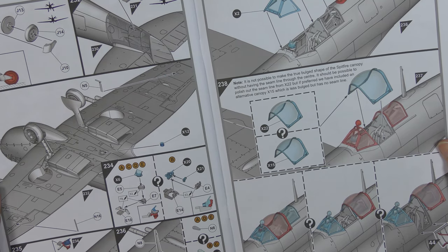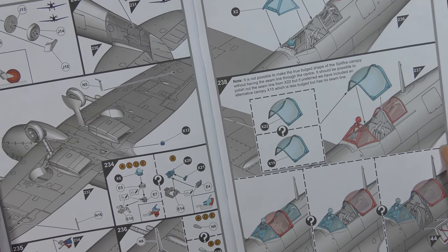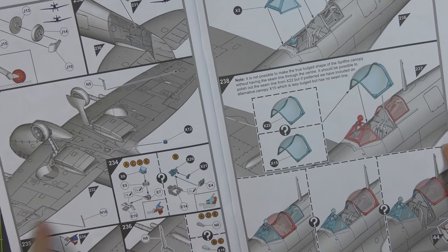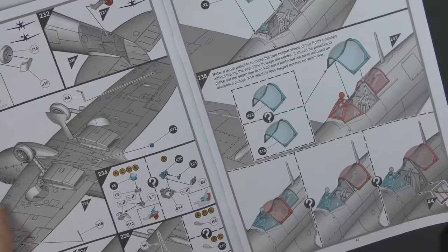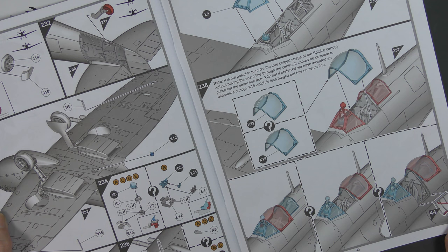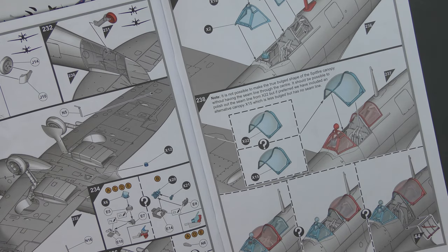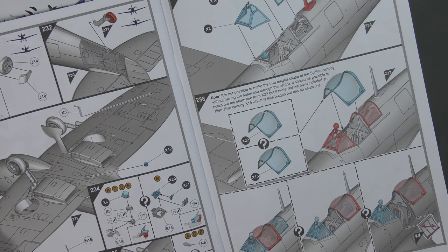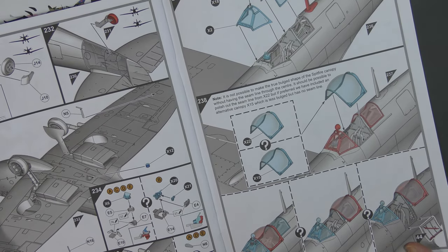Then we move back to the cockpit area — we haven't actually fitted the transparencies yet. We pop the gun sight in there and we've got both gun sight options: the early reflector gun sight and the later one. Moving on to the aerial and nav lights, and then actually fitting the transparencies themselves. That is an open or closed canopy option. There's a note: it is not possible to make the true bulged shape of the Spitfire canopy without having a seam line through the centre.